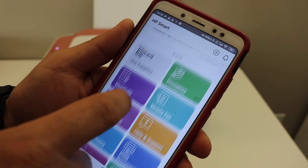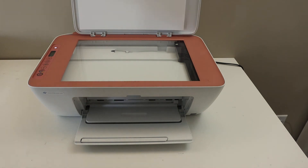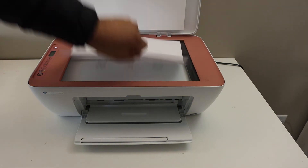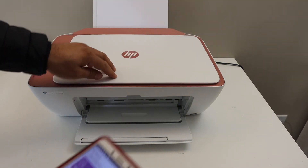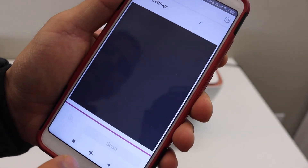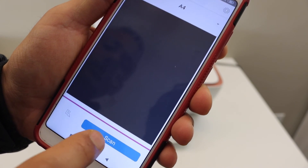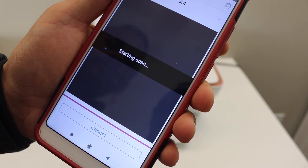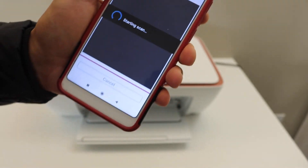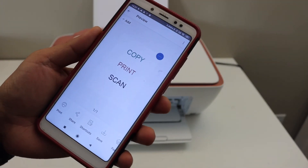From here we can start wireless printing and scanning. For example, to do a scan, simply open the top scanner lid, place a page on the scanner facing downwards, go to the scan option in the app, and click the scan button. The scan will be transferred to your device.